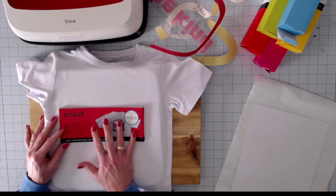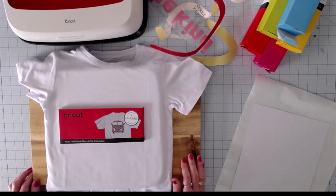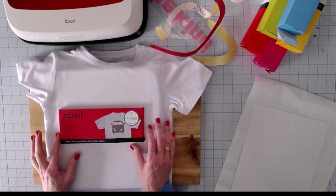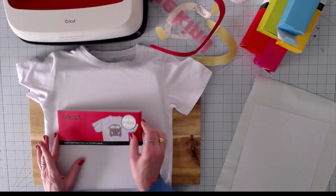Eevee wears probably a 4T, so this might be slightly big on her, but I think it's going to be just fine. This is a youth small infusible ink shirt from Cricut.